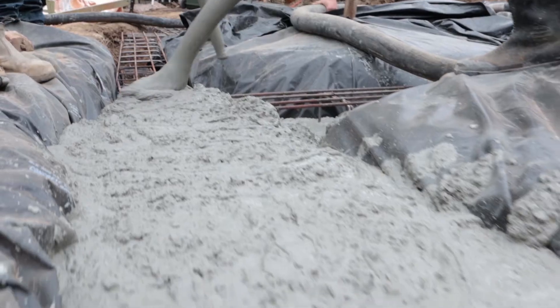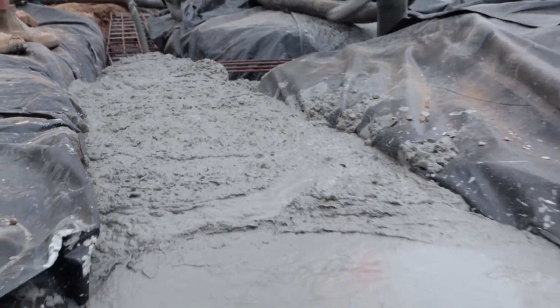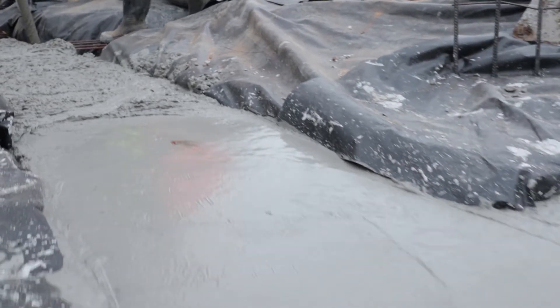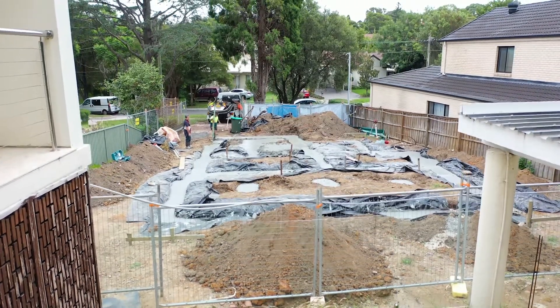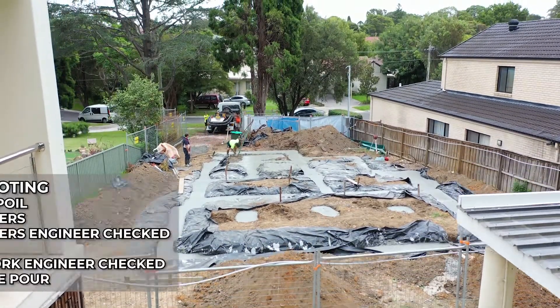So that's pretty much a strip footing for you guys. We still haven't got to the slab — that's yet to come, which I will explain and show you. But to sum it up and wrap it up, what we've got is pretty much we dug out a strip footing.